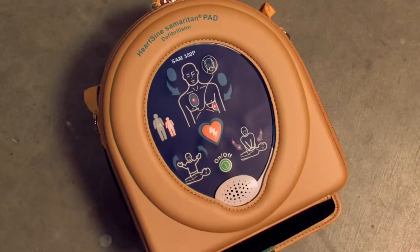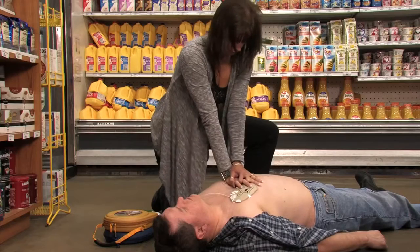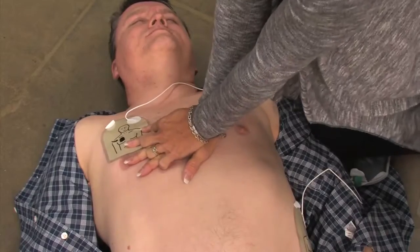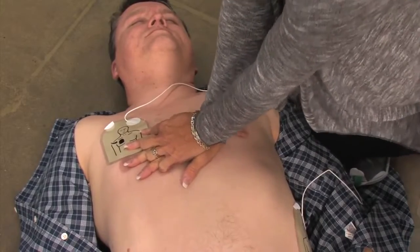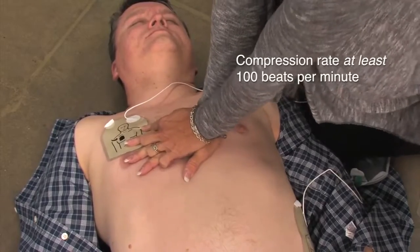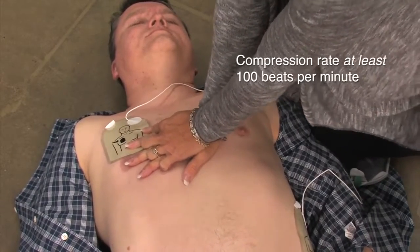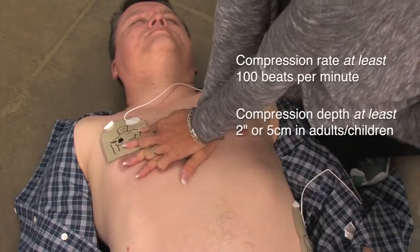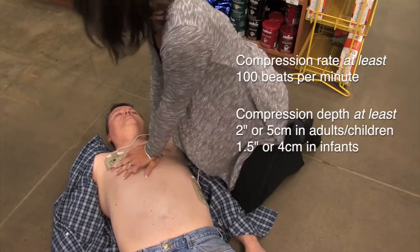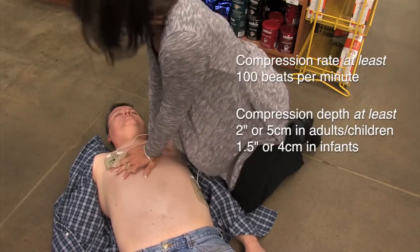The device will provide CPR coaching on how to cross your hands, where to place them, and will include a metronome beat that will coach you on how many compressions to apply per minute. The 2010 AHA guidelines for CPR and ECC emphasize the need for high quality CPR, including a compression rate of at least 100 beats per minute, a compression depth of at least 2 inches or 5 centimeters in adults and children, and approximately 1.5 inches or 4 centimeters in infants.